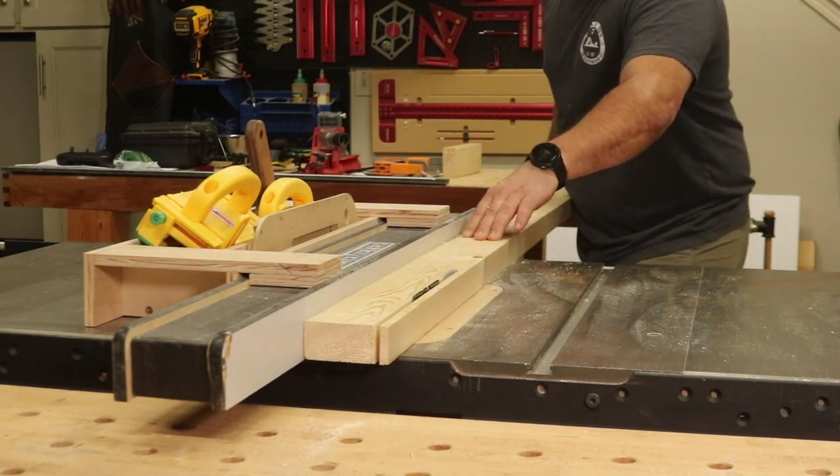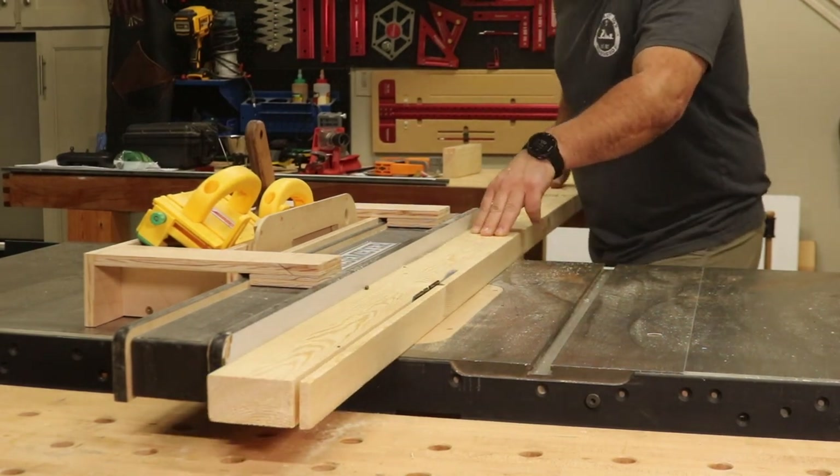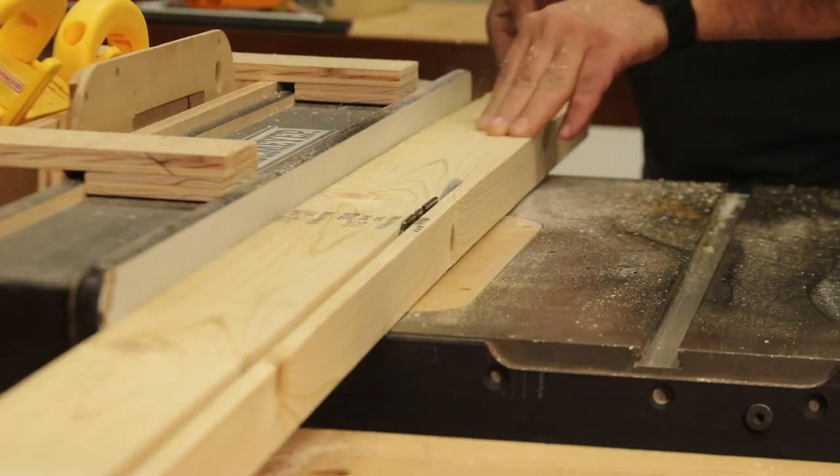Using my table saw, I went ahead and cut one half of an inch off the width of two 2x4s and then set them aside for later.